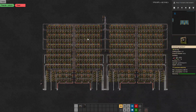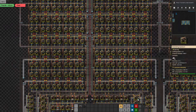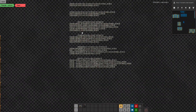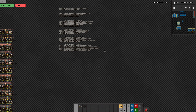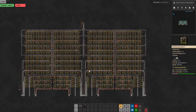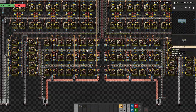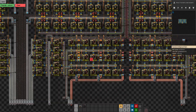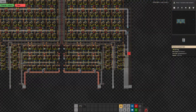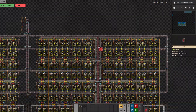Here's the military science. On the ratio I needed 200 military science assemblers, 60 piercing round assemblers, 20 firearm magazine assemblers, 160 grenades, and 20 walls. I wanted two different modules, so I divided everything by two. There are 15 assemblers for the armor piercing, then 5 walls, and it's mirrored on the other side — all of this feeds up into the main bus.